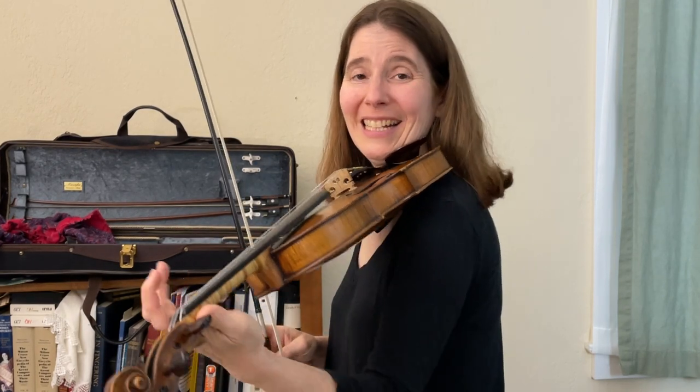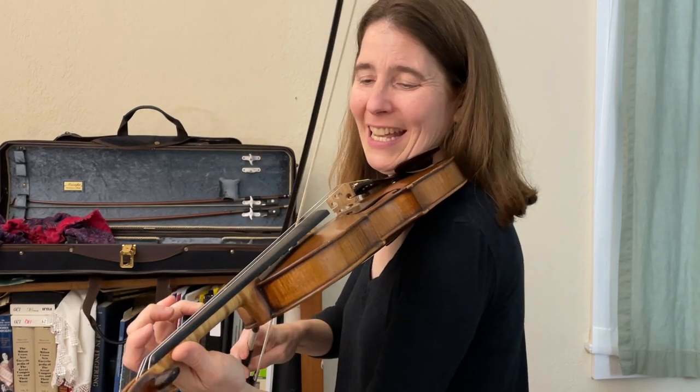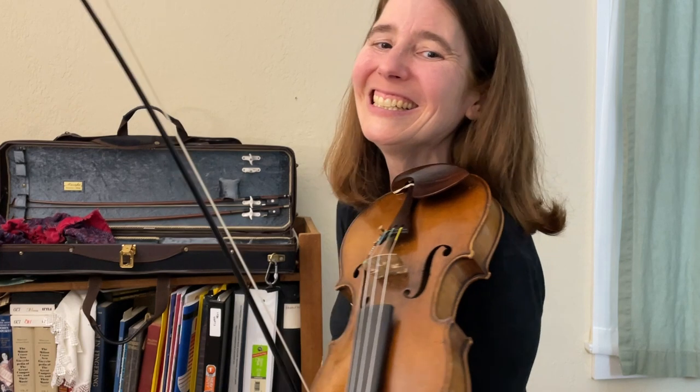And we can do it on the third finger. Let's do it on the upper strings. Here we go.